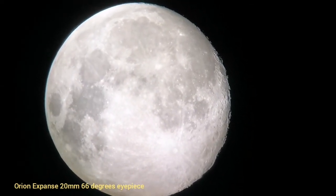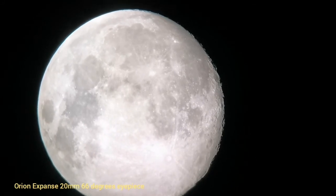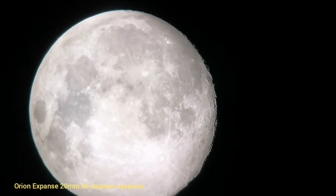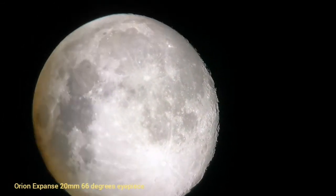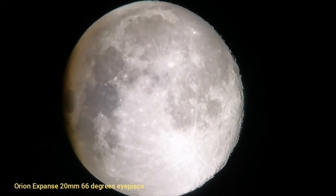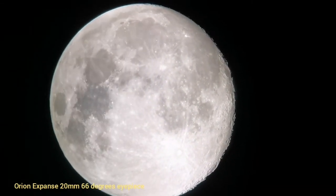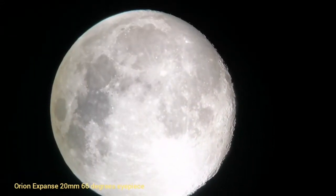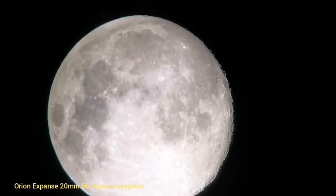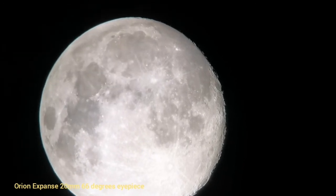I'm holding the camera by hand, and as far as I can see the clock drive of the telescope is actually keeping the moon in the field of view. Part of the vibrations you see is because of the table, and part of it is my hand — there's a picnic table. Visually, even the image is sharper than this. The moon has not moved from the field of view; the clock drive is working.